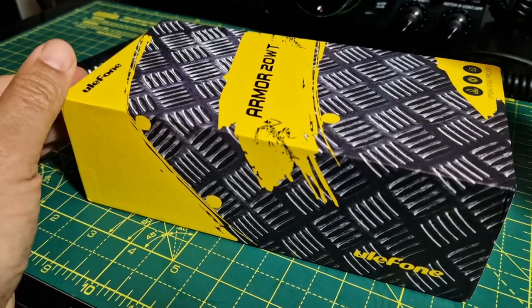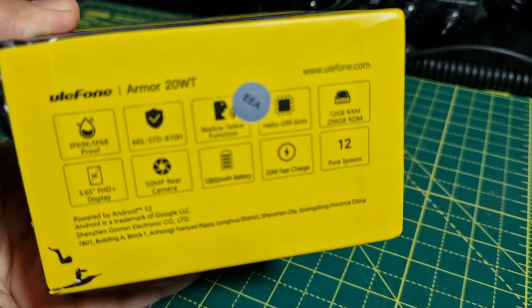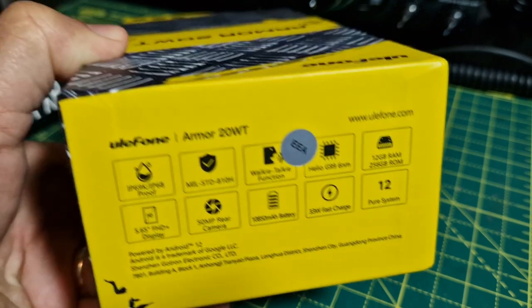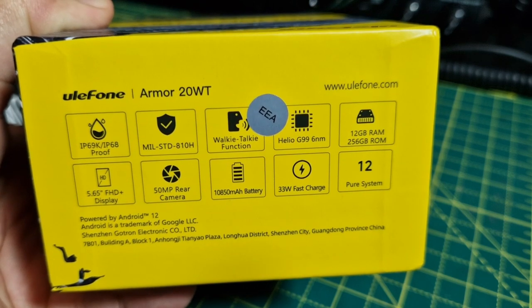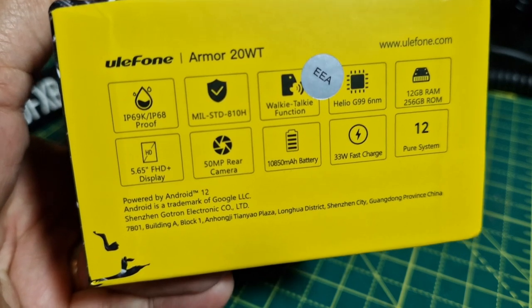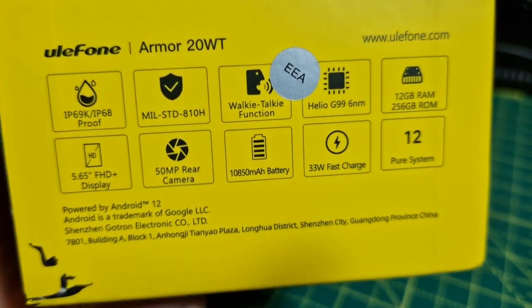This is a UHF DMR radio but also an Android device. Looking at the specifications written on the box: IP68, rear and front cameras, 5.6 inch display - so it's quite a big device. It has 128 GB RAM, 256 GB ROM, a 2.3 GHz processor, a very big battery, 33 Watt fast charge, NFC, and lots of other functions as well.